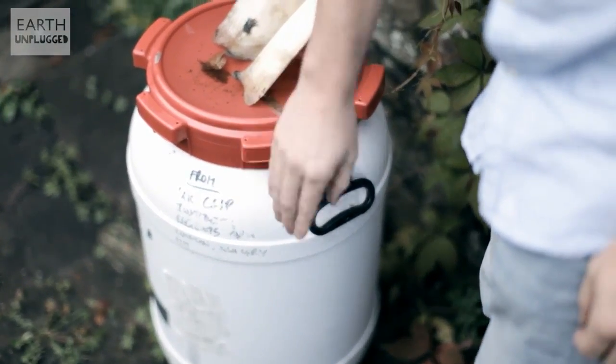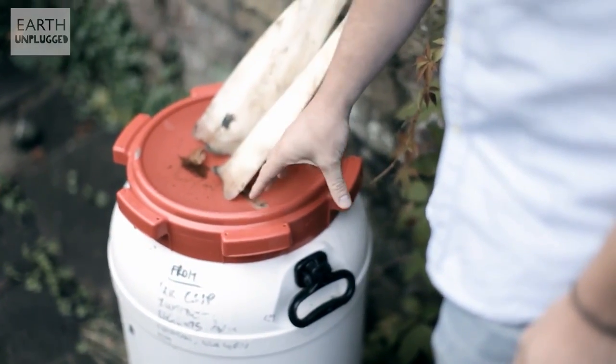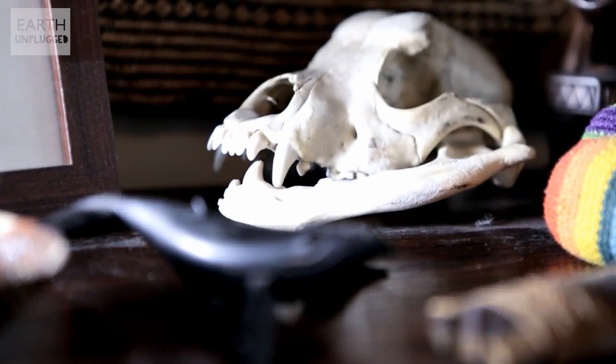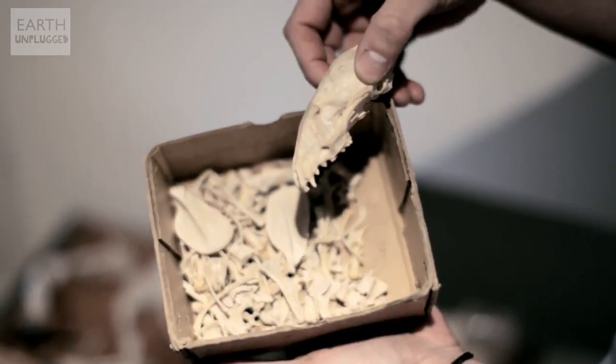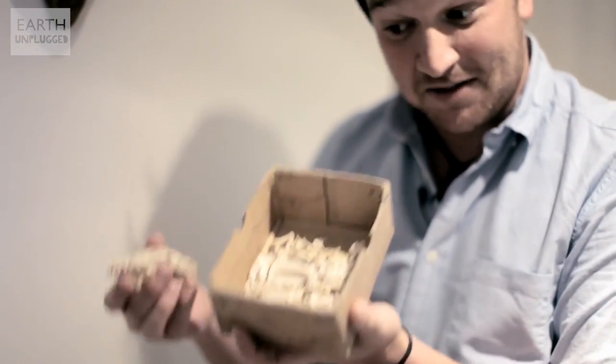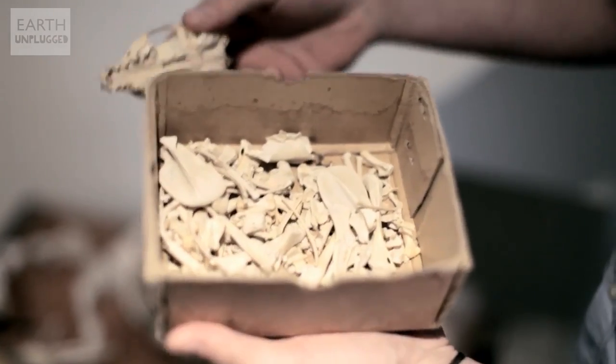In these tubs and buried around the garden, we actually have some cetacean heads — different whales and dolphins. Believe it or not, they're buried in a mixture of horse, elephant and rhino poo. It's actually the best combination in order to get nice, beautiful, clean skulls. From there, you then have a big set of bones which you need to put together. It doesn't come with a set of instructions or 'place A next to B' — it's just a box of bones.